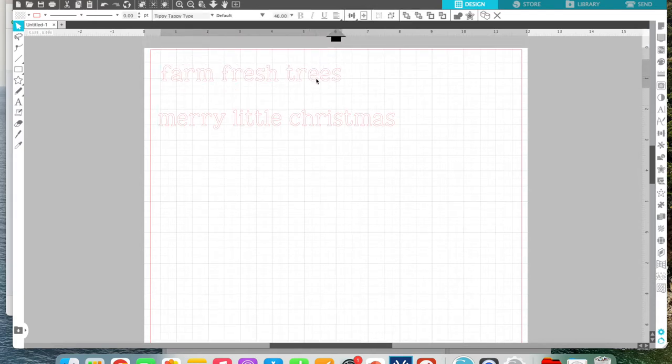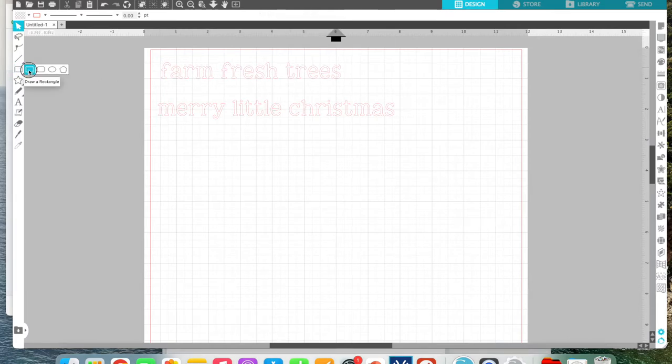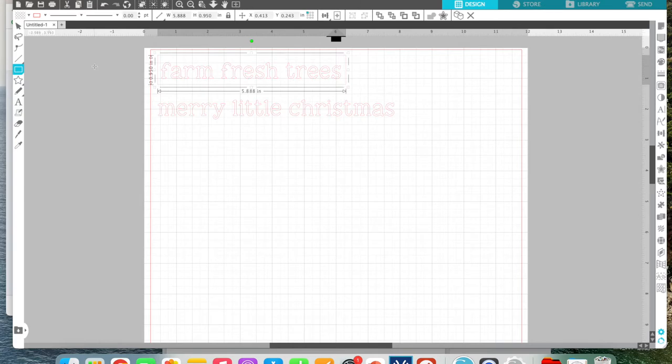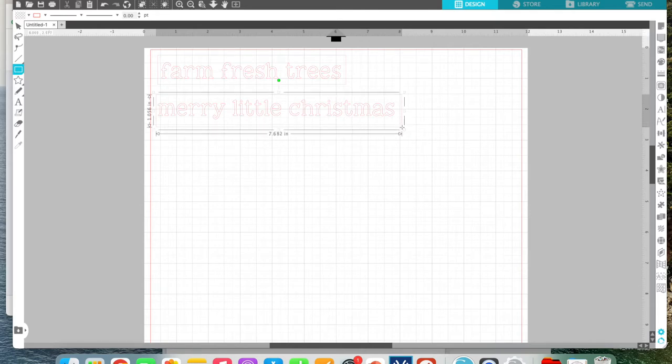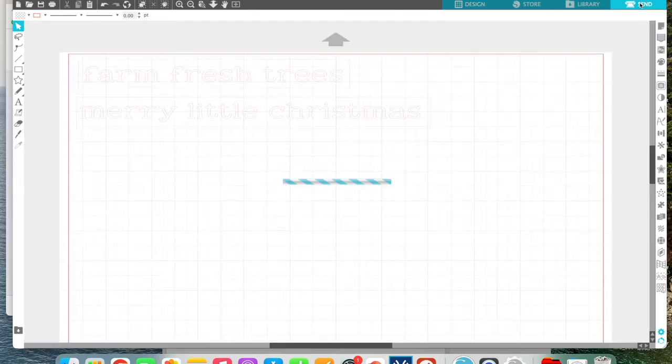The next thing we're gonna do to make this easy to cut and weed is draw a box around it. I'm gonna pick this rectangle tool and draw a bounding box so that when this cuts, it will also cut a box around it. This bounding box will cut so that it makes it really simple to weed. Then we're gonna push Send and go ahead and cut our words.